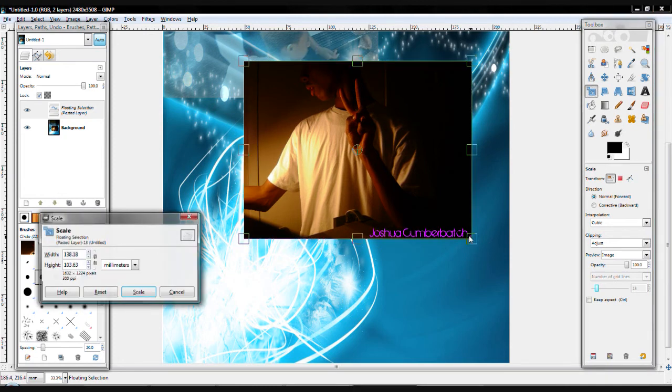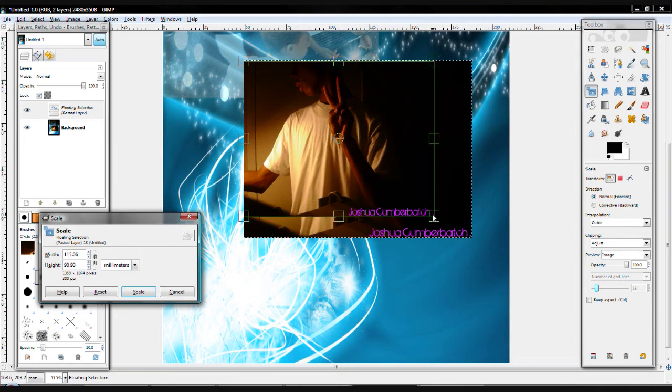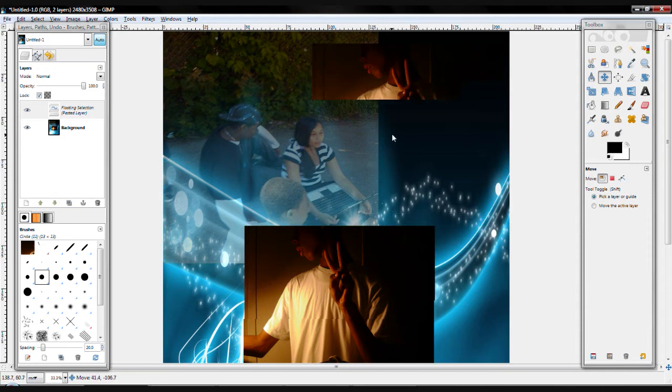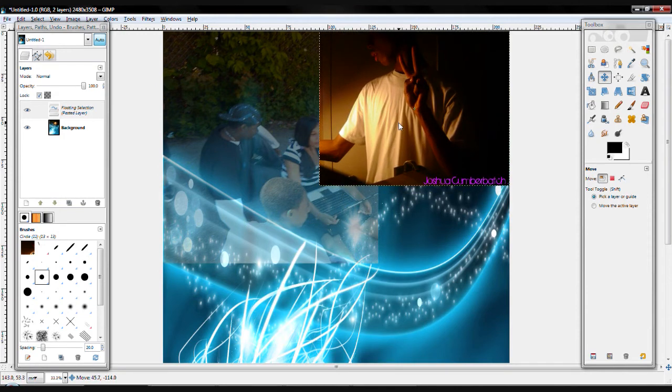We're going to scale this image because we want it to fit the way we want it. So, we're going to scale it. And now, we're going to use the Move tool. Okay, that looks pretty good. So, we're going to undo it once. And now, we're going to slide the opacity meter down a little bit.